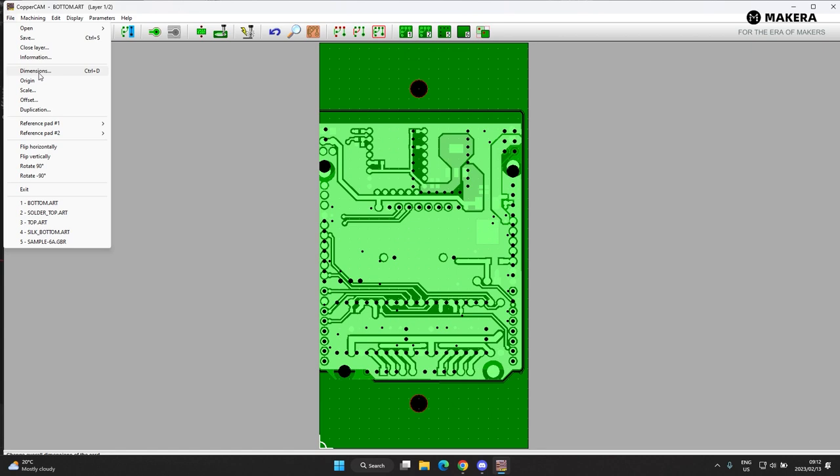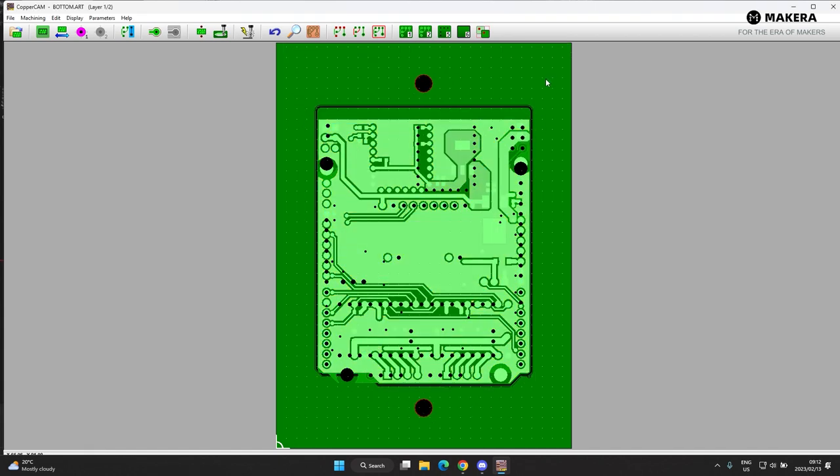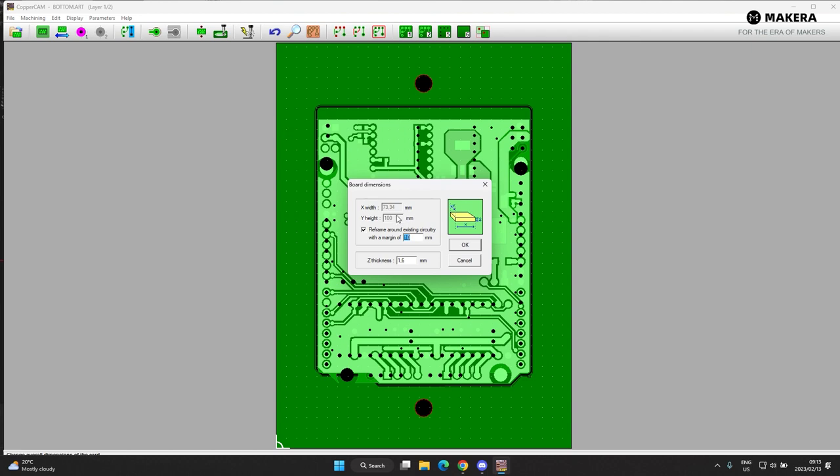Next go to File Dimensions and offset some space around the whole board to make sure the bit and clamps have room to run. The board thickness is 1.6mm — I'll give it a 10mm margin all around and hit OK. Now everything has been resized and centered, ready for the side to be programmed. Go back to Dimensions to get the size: X height is 100mm, X width is 73mm. Remember that size if you're going to cut some stock.